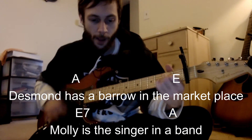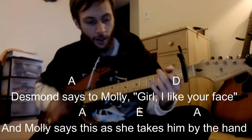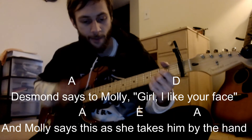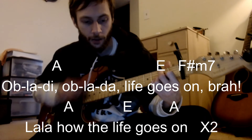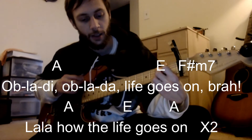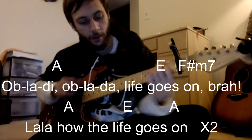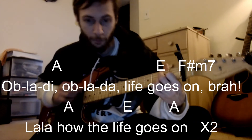Desmond has a bar in the marketplace, Molly is a singer in a band. Desmond says to Molly, 'Yeah I like your face,' and Molly says this as she takes his hand.